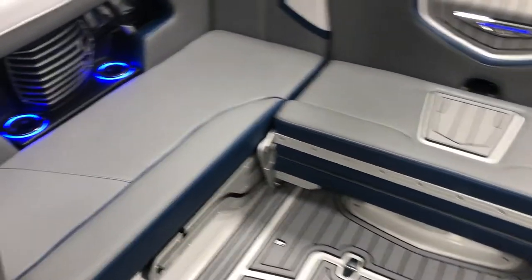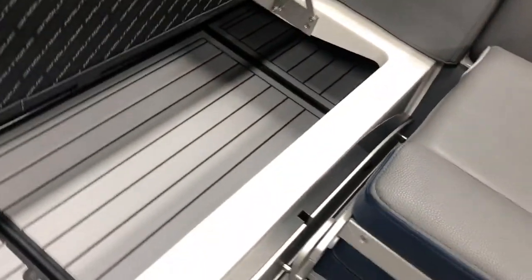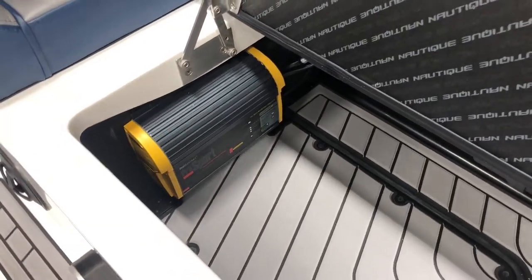Beautiful interior on this G23 — tons and tons of storage space. Communicating storage under the seats on either side of the boat. This one also has the integrated battery charger with a plug up top here to hook up quickly.